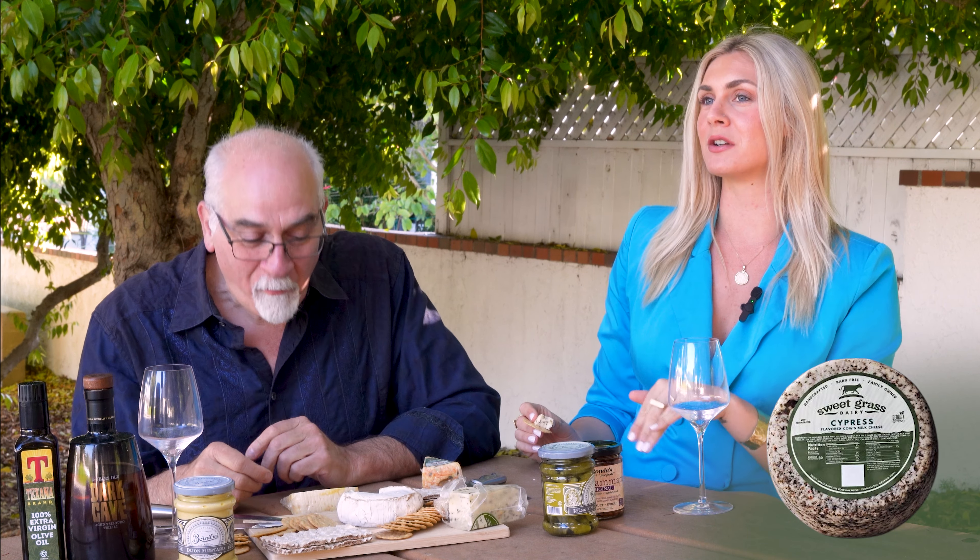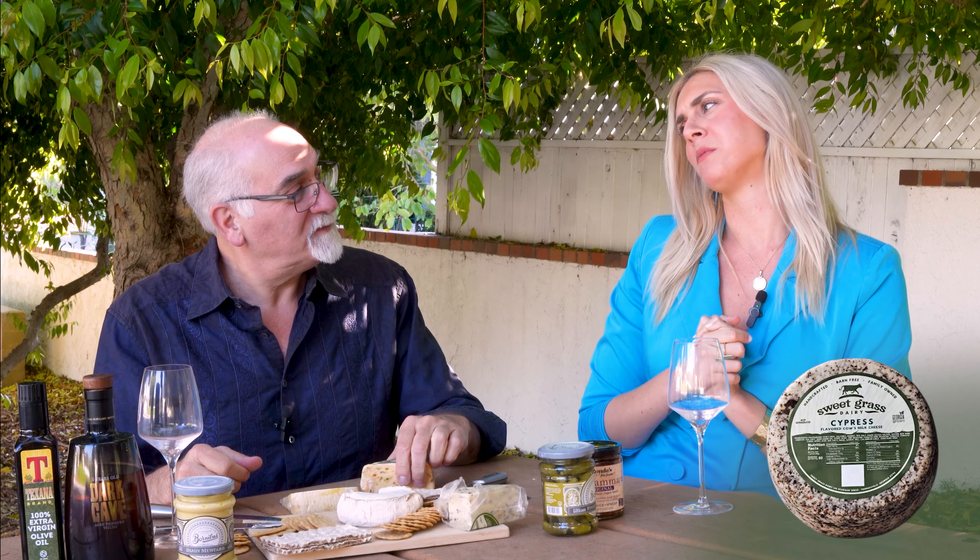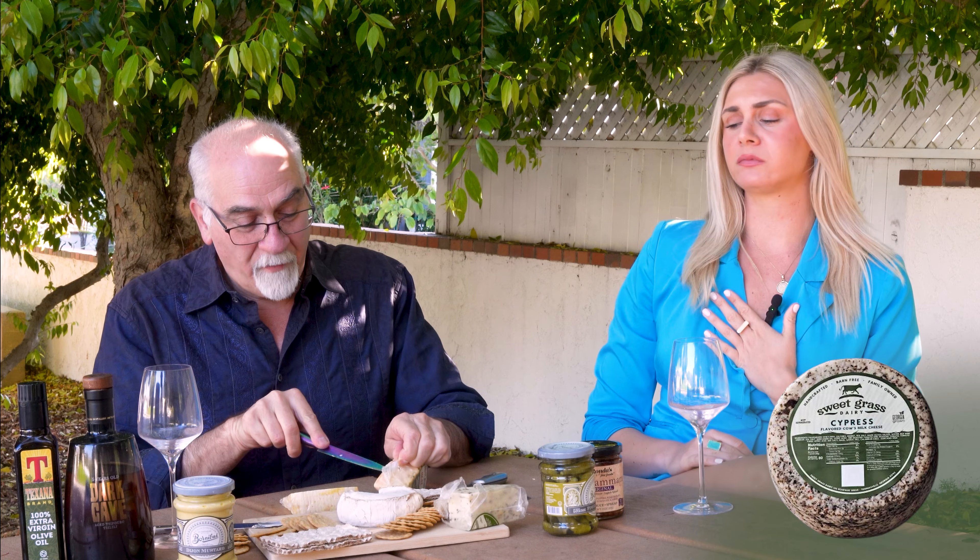That girl dinner that you see on TikTok everywhere — if I have a long day at work, I come home and I'm not that hungry, I literally just eat cheese and crackers, my tea, and go to sleep. The girl dinner. The cheese will save us anytime. Let's try it with a cracker. Oh my God, wow, so good!